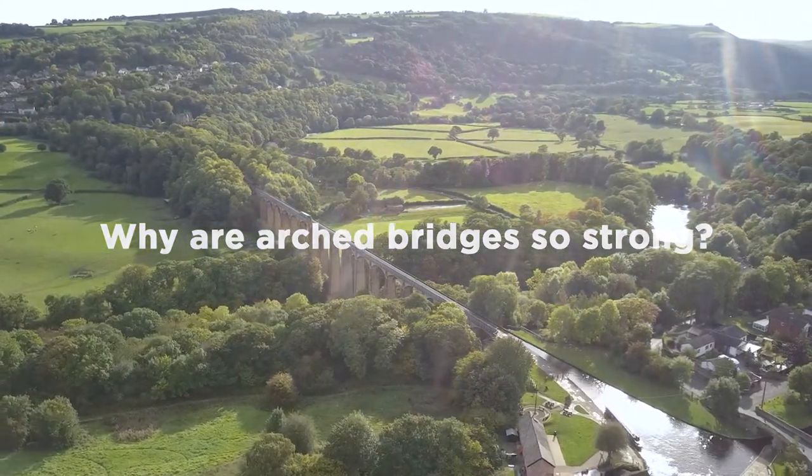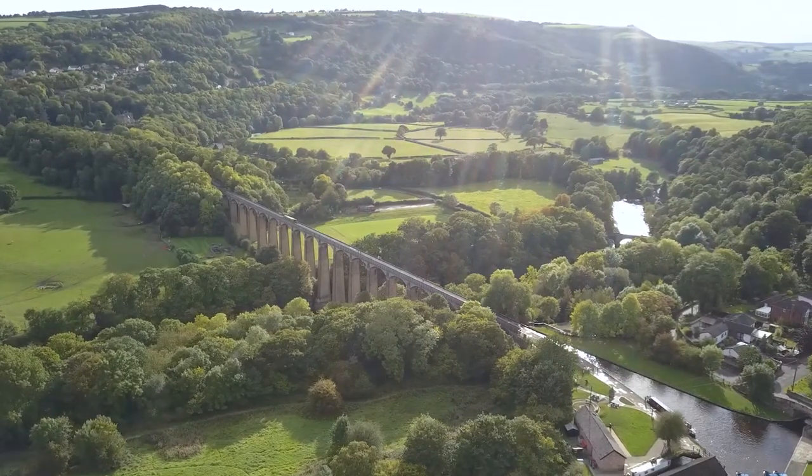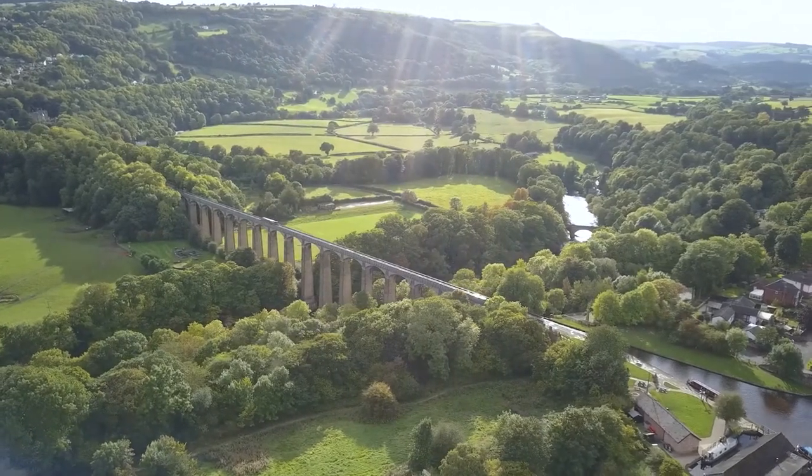I'm Dyfan from Explore Science Discovery Centre in Wrexham. Today we are going to show you how stone arches are built and explain why they are so strong.